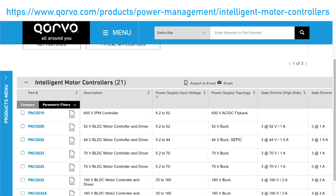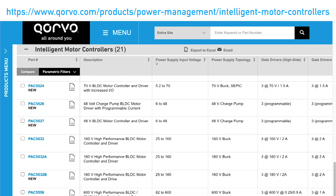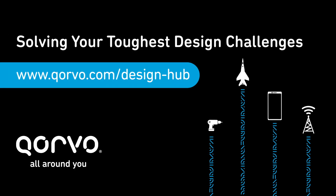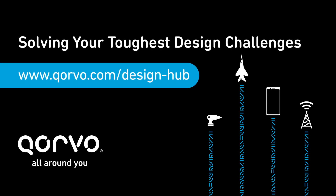For more information about Corvo's complete power system solutions, visit corvo.com. For more tools, technical blogs, and ebooks, visit Corvo's Design Hub, where your partner for the toughest design challenges.